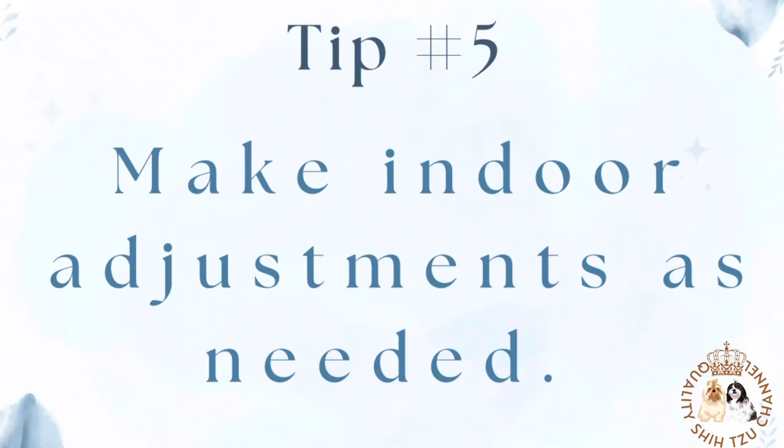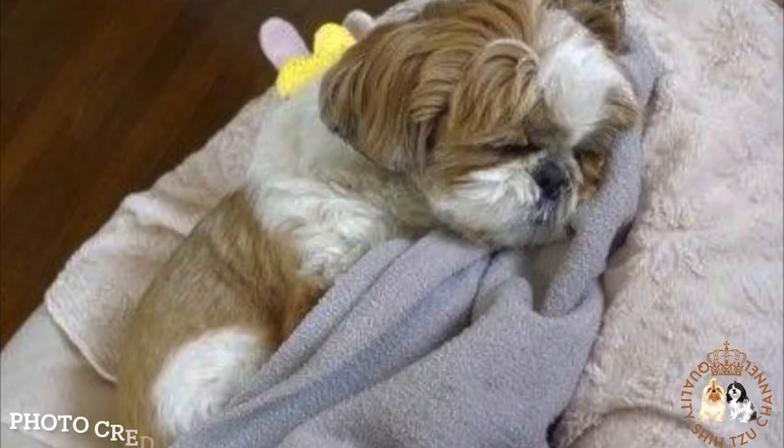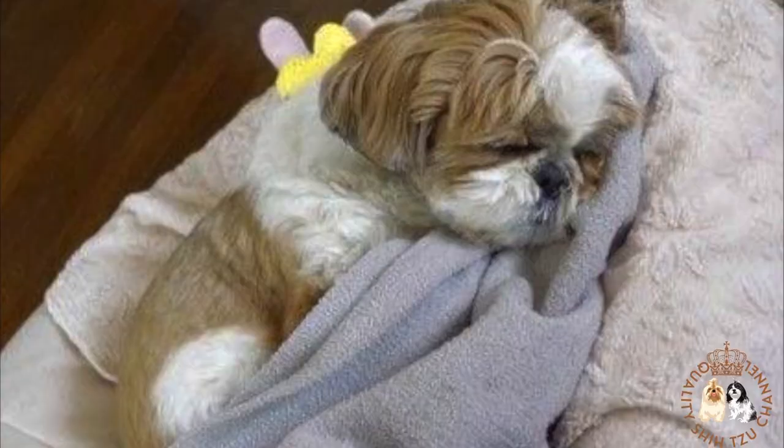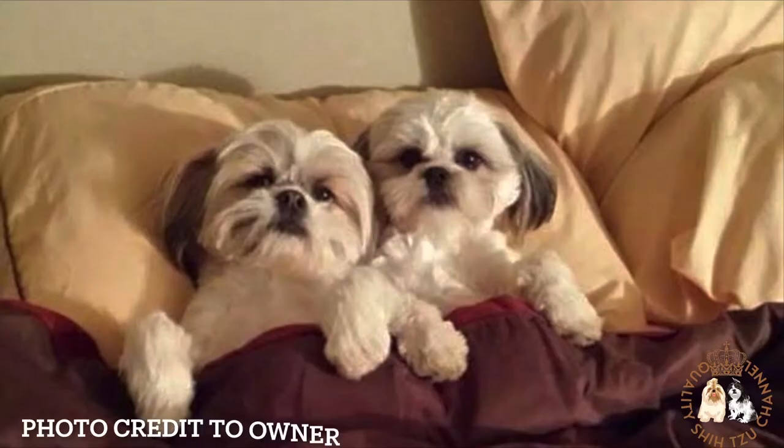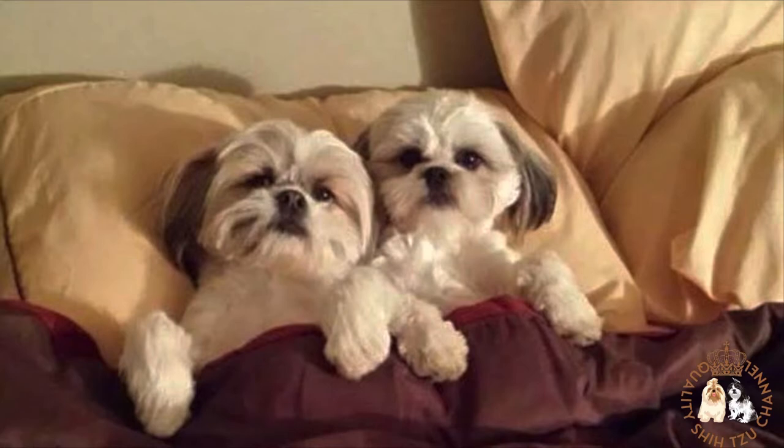Tip number 5: Make indoor adjustments as needed. What may have been an ideal relaxing or sleeping area during other seasons may present some issues in the summer. If your Shih Tzu stays home alone, reassess their designated area to ensure that glaring sunlight is not streaming onto them. Also check to see if there are any strong AC currents near their area, as continual cold air can cause chills and discomfort.